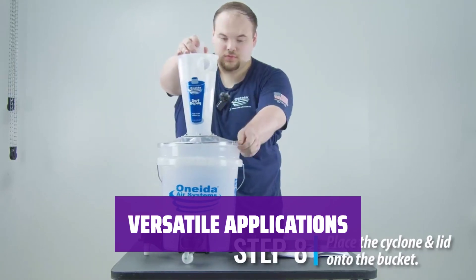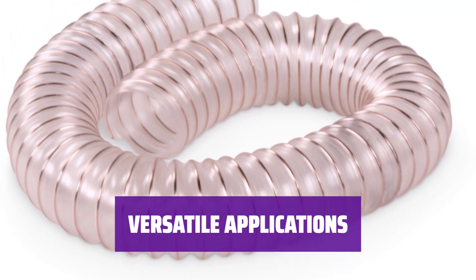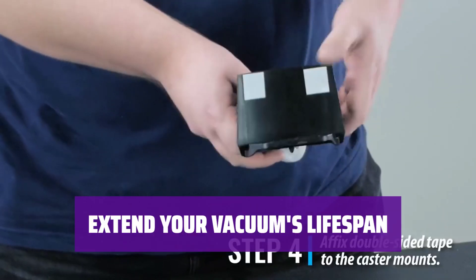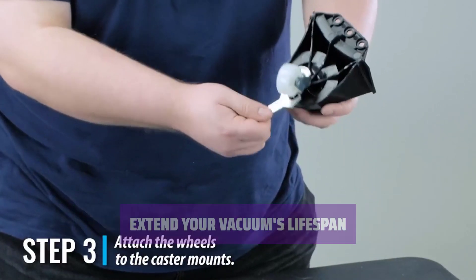Not just for sawdust, this attachment is also handy for cleaning up water spills, metal shavings, pet hair, and ash. Save time and energy by capturing debris before it reaches your vacuum. Protect your vacuum from damage and extend its lifespan by using this attachment to collect debris before it enters the machine. Say goodbye to frequent filter cleanings.